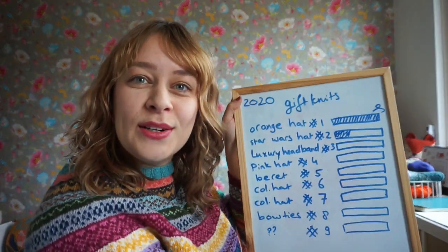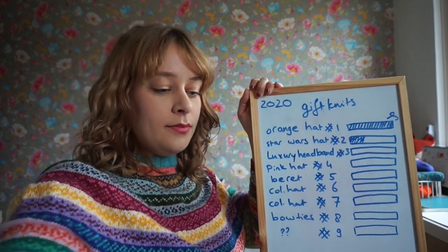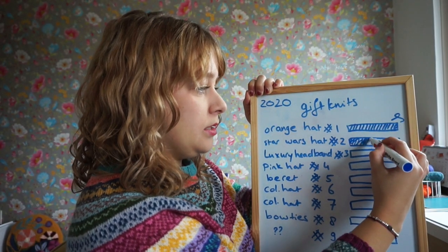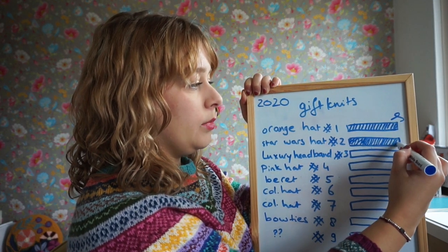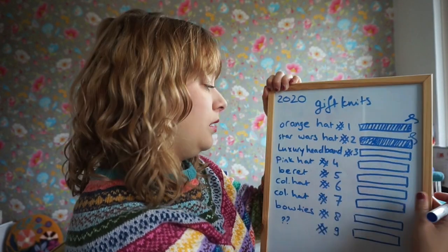Let's take my board and color in my progress. The Star Wars hat is done — I still have a couple of ends — but I'm calling that done.